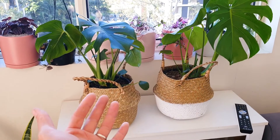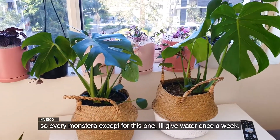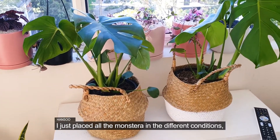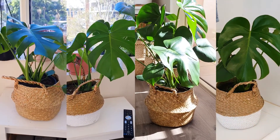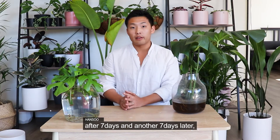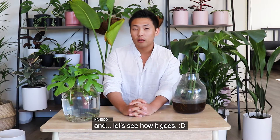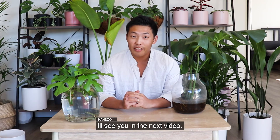For all the Monsteras except one control plant, I'm going to give water once a week, and keep comparing what happens. I've placed all the Monsteras in different conditions. Today is the 4th of July. So after 7 days, and then another 7 days later, I will record what is happening to the Monsteras. Let's see how it goes. Anyway, thank you for watching, and I will see you in the next video.